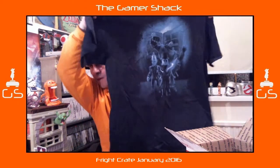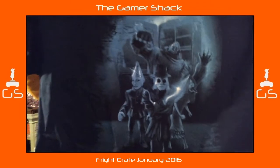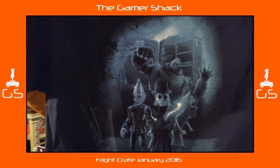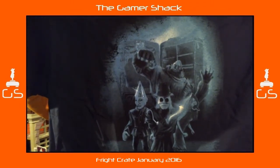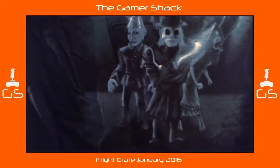We have a t-shirt. It's from Puppet Master — it's been ages since I've seen that film, I'm going to have to refresh on it. I can't really remember anyone's name, just remember the characters from Puppet Master.